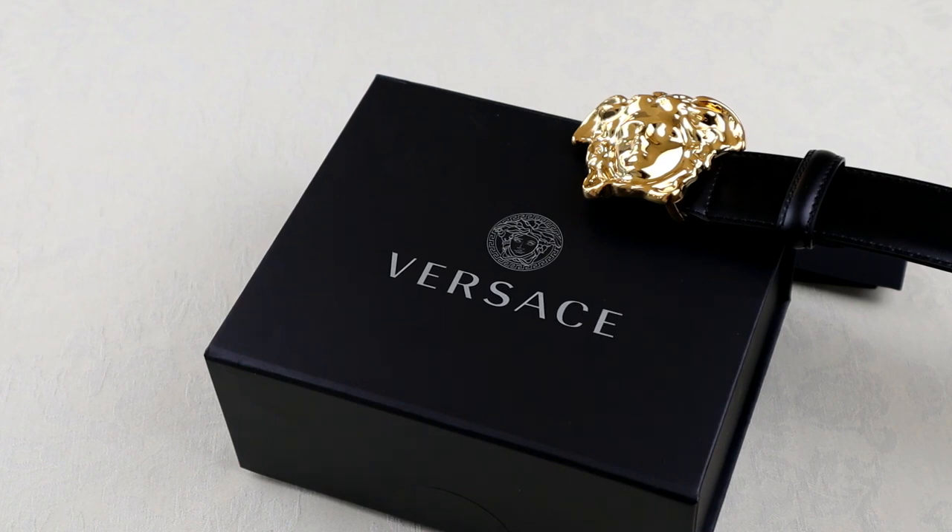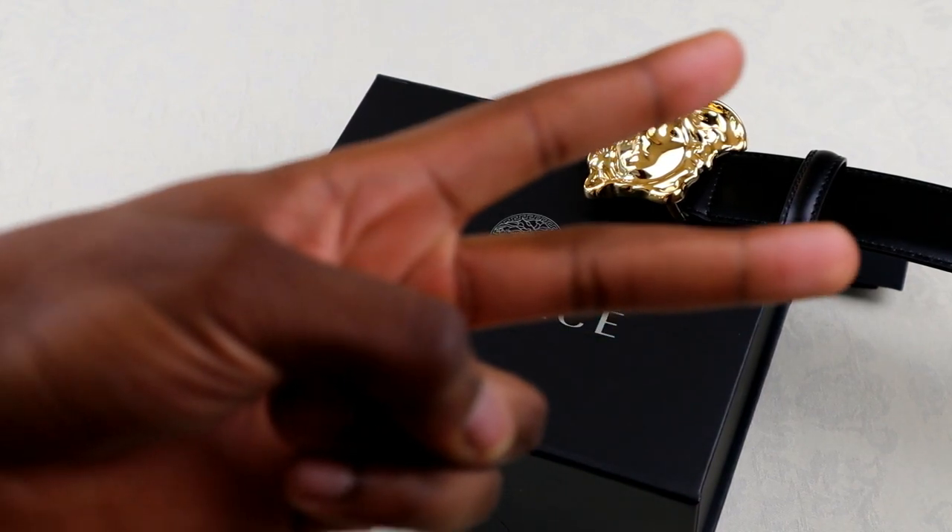Alright guys, so that sums up this Versace review. If you enjoyed this video and want to see more like this, make sure you leave a like. I will be doing an authentication guide video on this belt, so do subscribe to the channel if you haven't already. Let me know your thoughts down below on the Versace belt, or any other belts you like and would recommend for people to wear. With that being said, I'll see you guys again on the next video — peace.